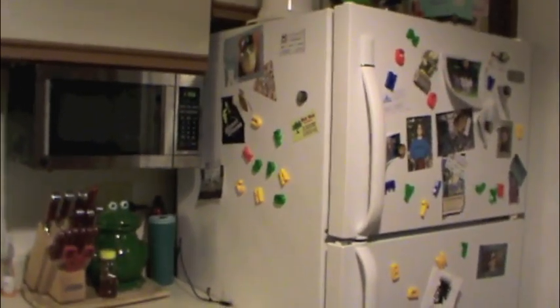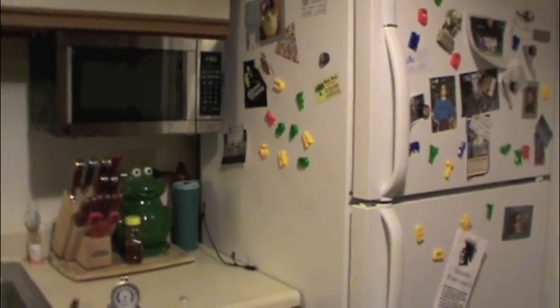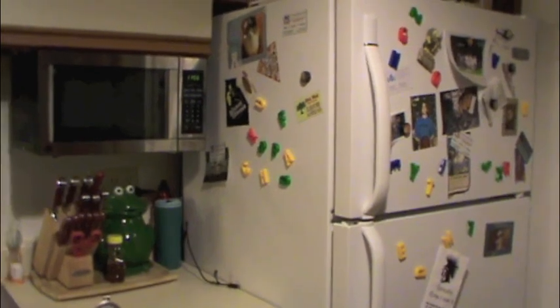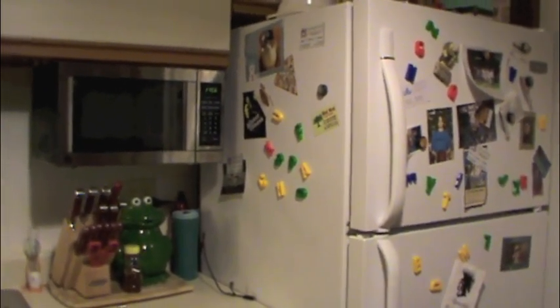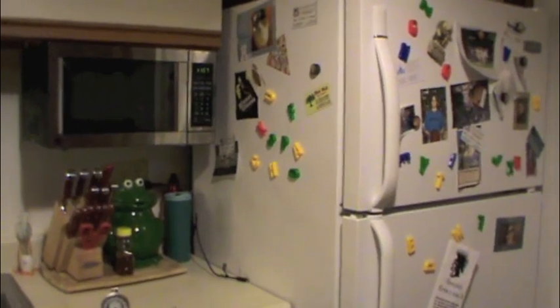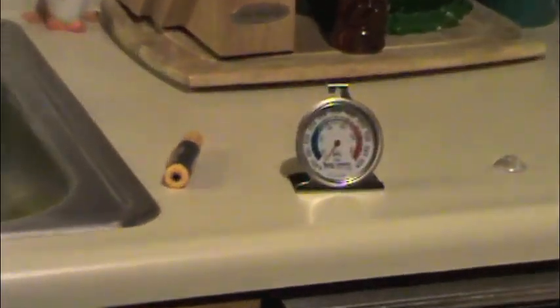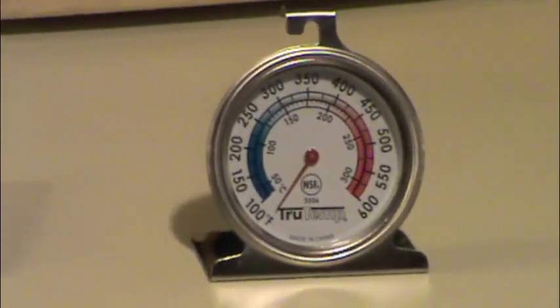The same thing with a freezer — if it's set to a higher temperature, your food won't freeze. And if the freezer is set too low, you're actually wasting energy. So always verify your appliance temperatures with a thermometer. It can save you a lot of energy and a lot of aggravation.